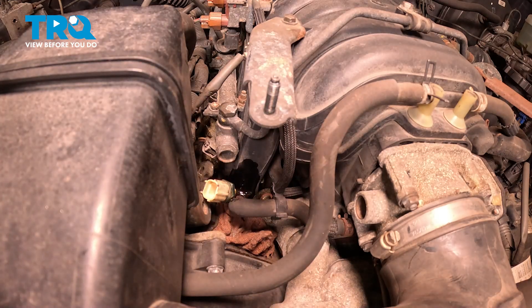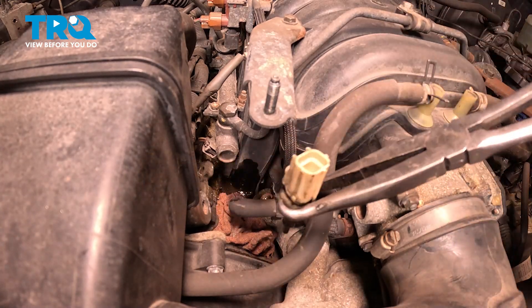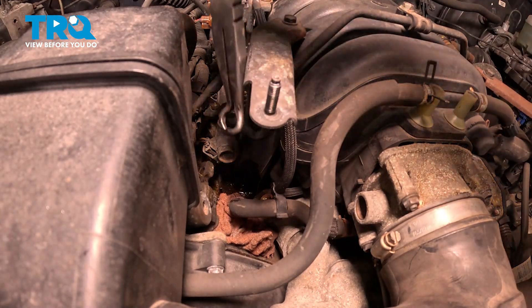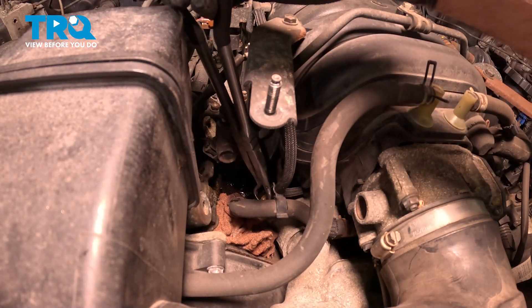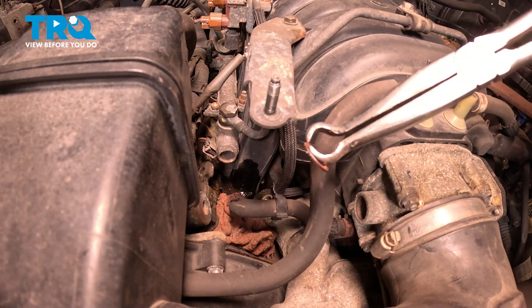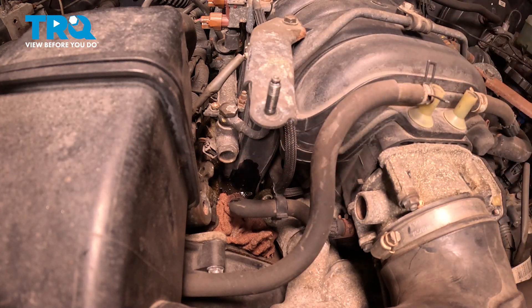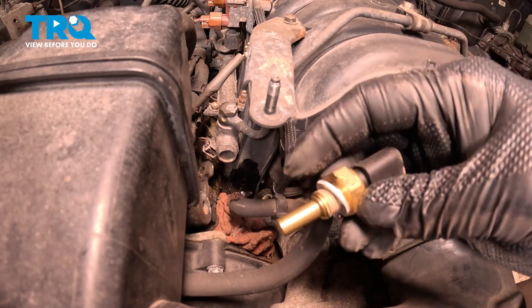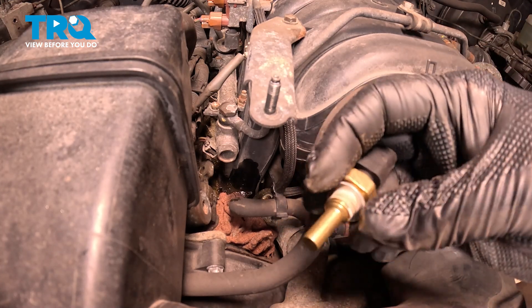There is our sensor. And there should be a gasket on here as well — there it is. We'll just grab that with our pliers. Make sure that you pull the old gasket off and install the new gasket right there. You can see the new gasket on our temp sensor.